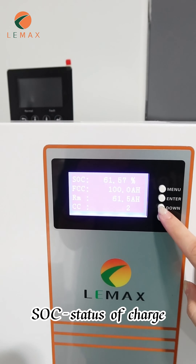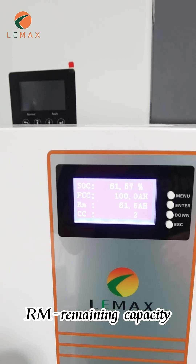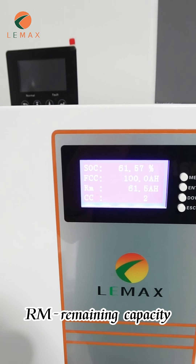SOC — state of charge. FCC — full charge capacity. RM — remaining capacity. CC — cycle count.